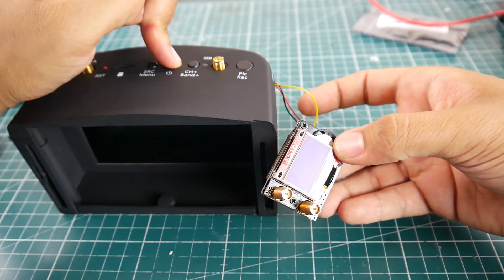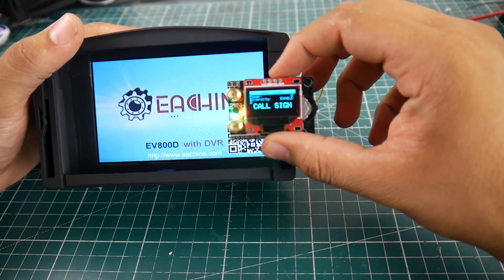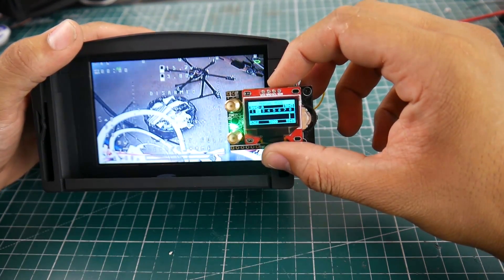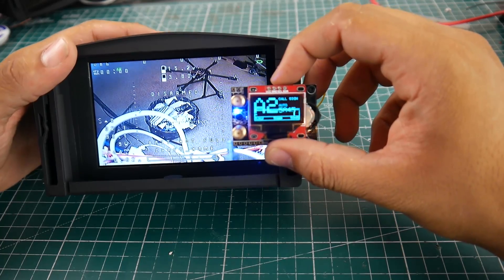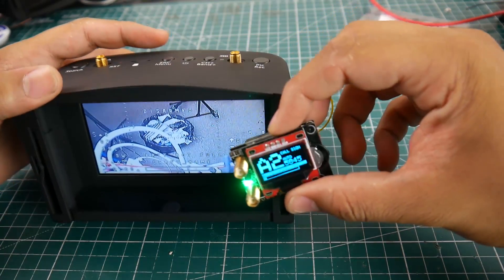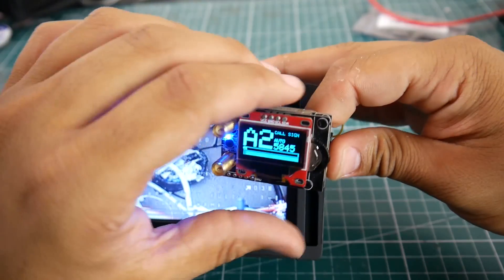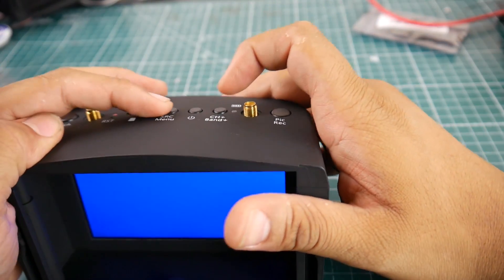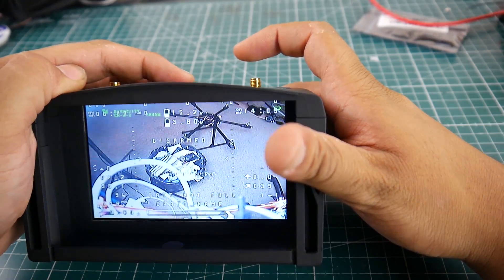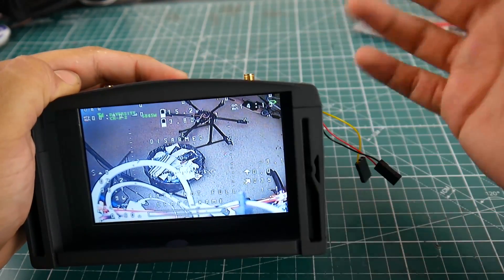You can easily power it on. Once the goggle powers up, it does power up the Fatshark module, which is really nice — something that was requested. Right now we're actually seeing the video feed from the Fatshark module, and if I unplug the module itself, you'll see that the feed will go away. If you want to go back to the internal, just change the source, and now we're reading off the diversity module inside.